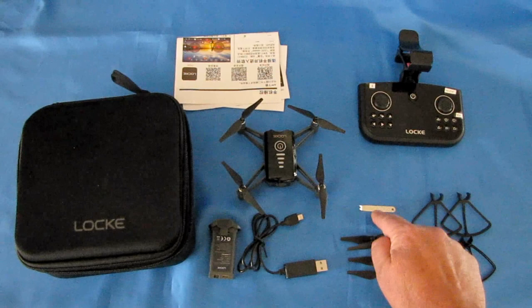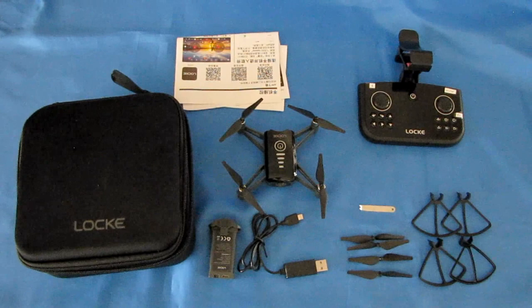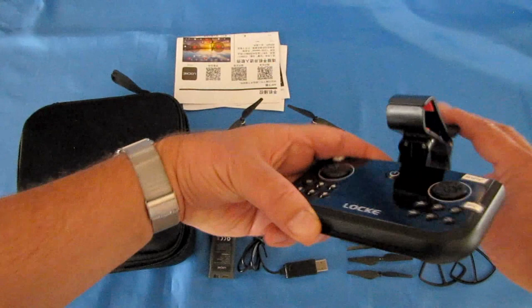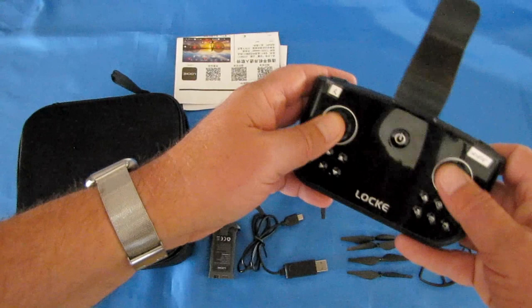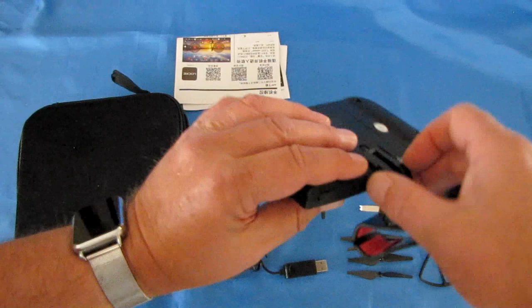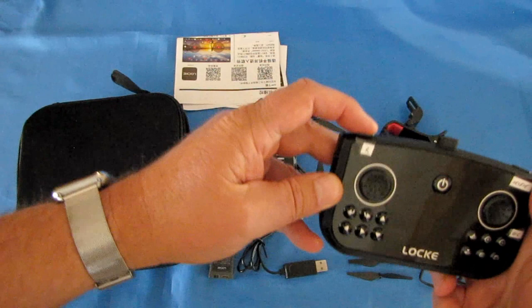You also get a full set of spare propellers with a propeller puller, and a set of propeller guards for indoor flying. Don't use the guards outdoors — they act as sails in the wind. And you get the controller, which has a clip for holding your phone. The controller does not have traditional sticks; it has slide buttons that enable it to be packed away in a compact space.